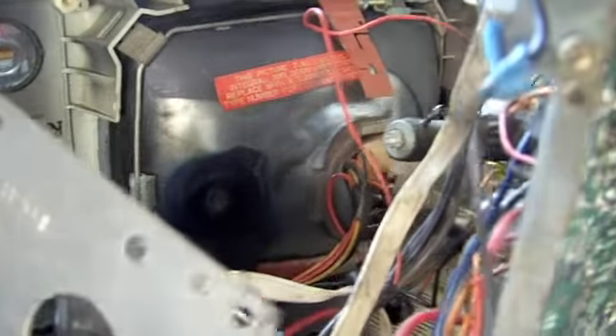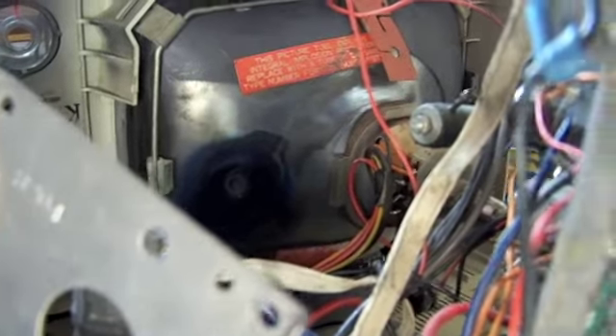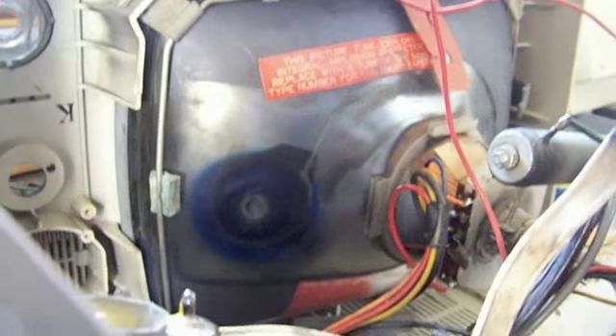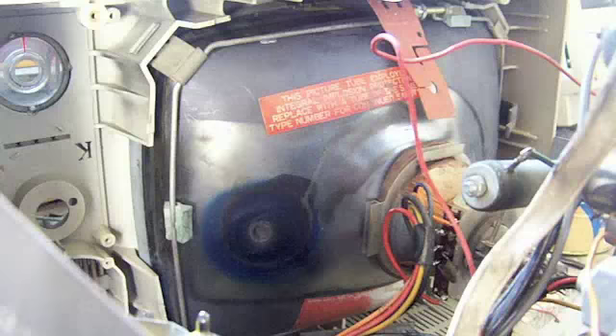I thought I'd do a quickie update video for you guys watching the Sharp TU-96 Repair Series. It's concerning the distorted image on the picture tube. I was sitting there thinking about what might be causing that.